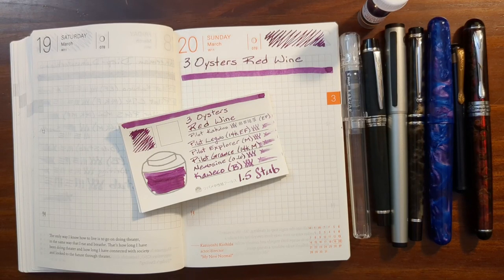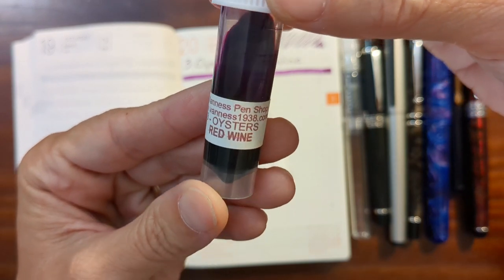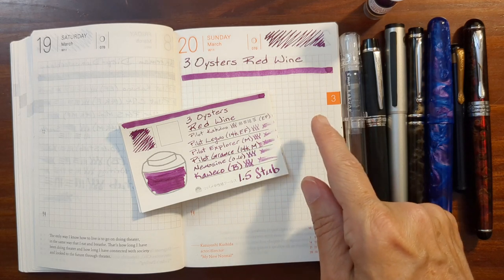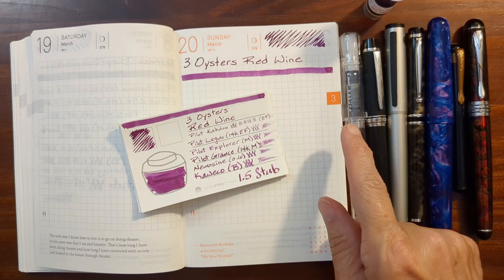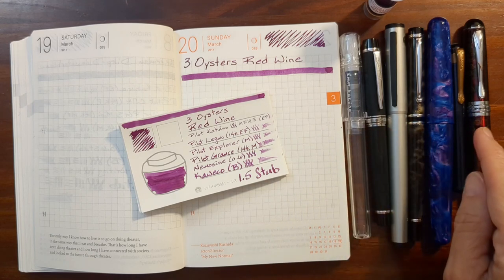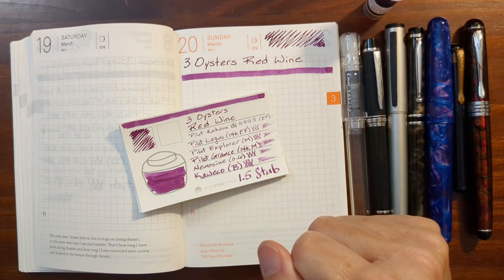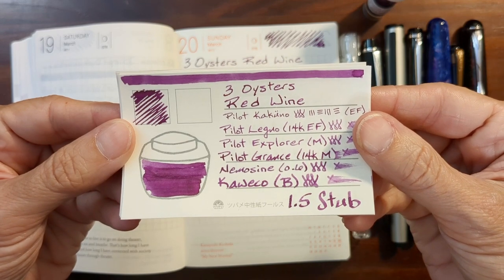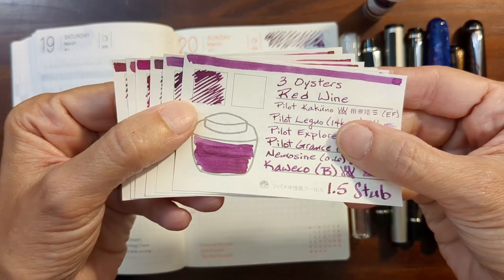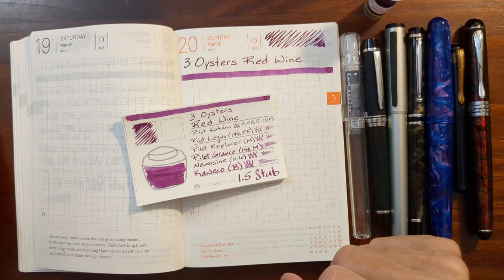Hi, this is Kathy from Gadget Stop 321 and in today's video I'm going to be taking a look at Three Oysters Red Wine. I'll do a writing sample with red wine on 52 GSM Tomoe River paper using a variety of pens and nib sizes ranging from a Pilot Extra Fine to a 1.5 Stub Nib. I'll take a look at some writing samples I did earlier on other types of paper, compare Three Oysters Red Wine to other similar inks from my collection, and take a look at the results of my water resistance test.